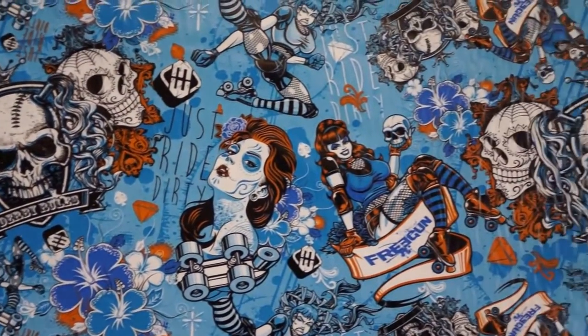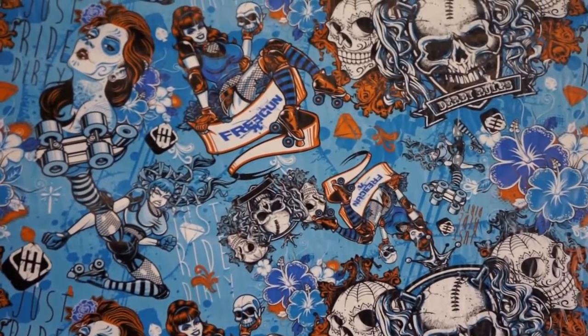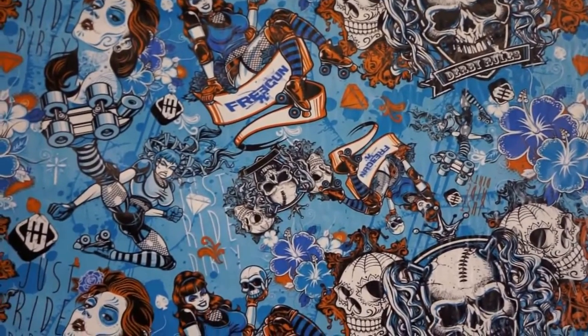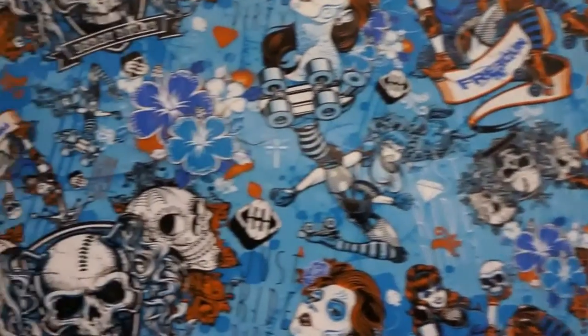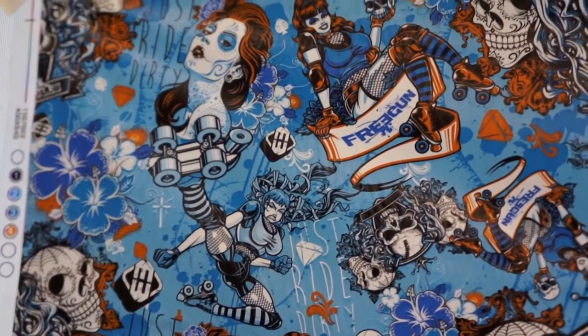There's absolutely like zero transparency to this film — it's all colored. Maybe what you see, the skull and the faces in white, would be the most transparency. So I would say this one would be white or silver base coat, definitely.